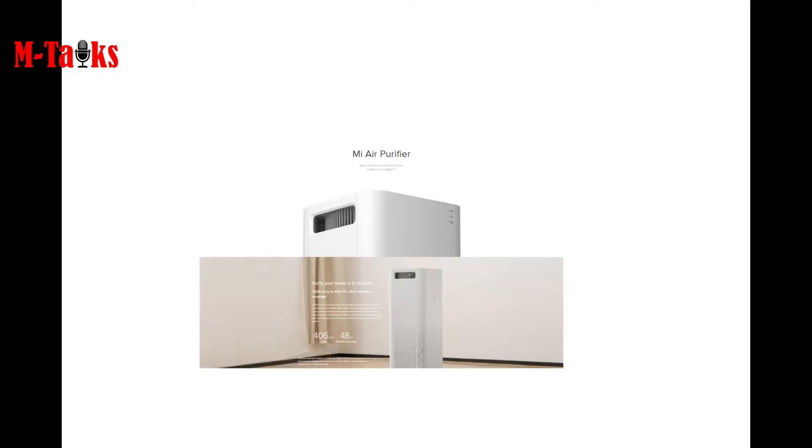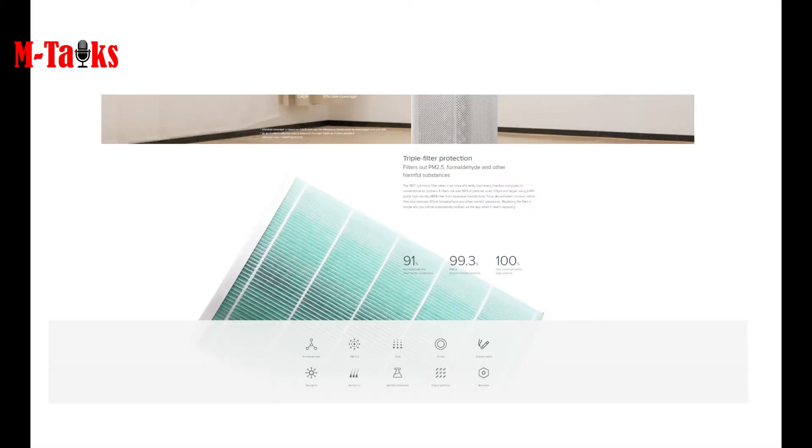Nowadays most of us are using air conditioners, but most air conditioners are not purifying the air, so the polluted air is circulating inside your room and you are inhaling the same polluted air all the time. Mi Smart Air Purifier 3 has brought a solution for you — it is a true HEPA filter.